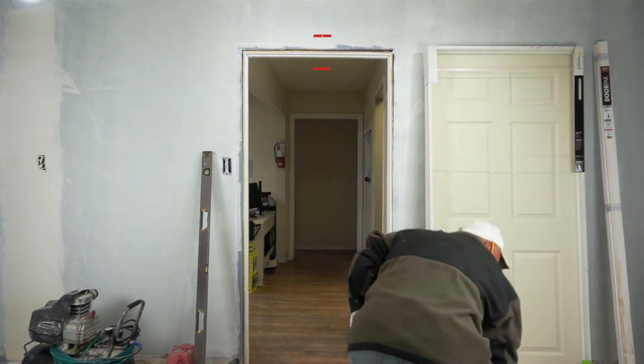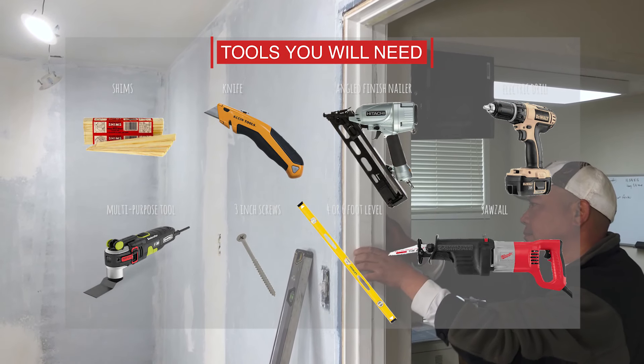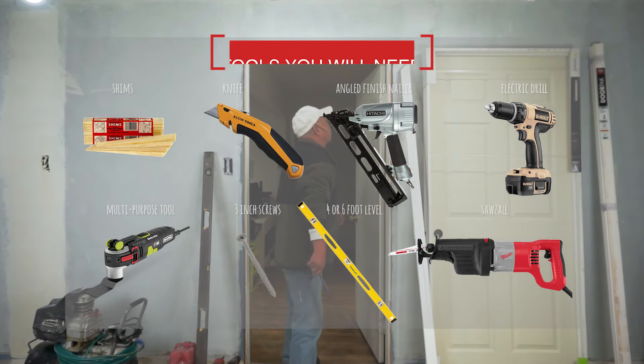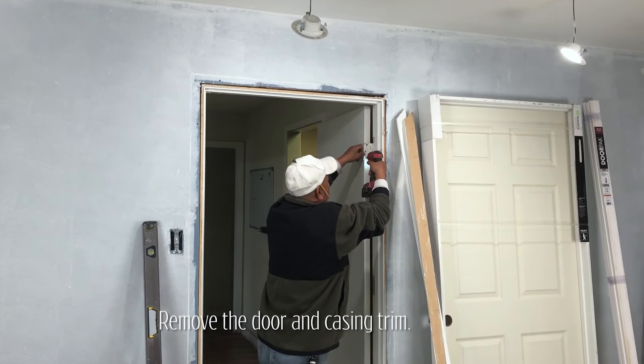Score the casing or trim covering the door jambs and remove it. Also remove the door from the hinges using a drill.